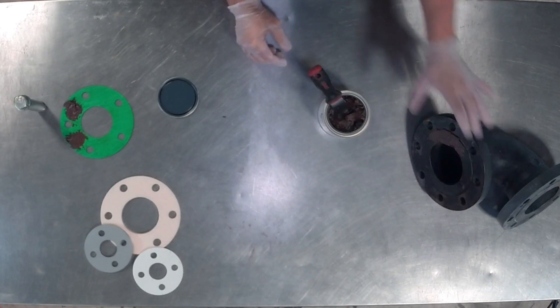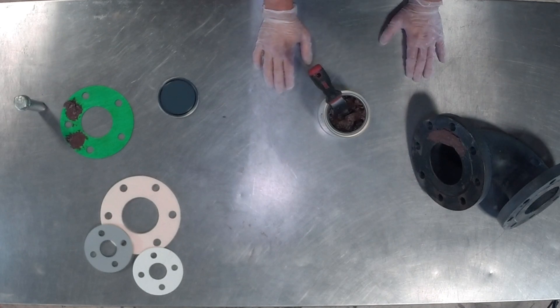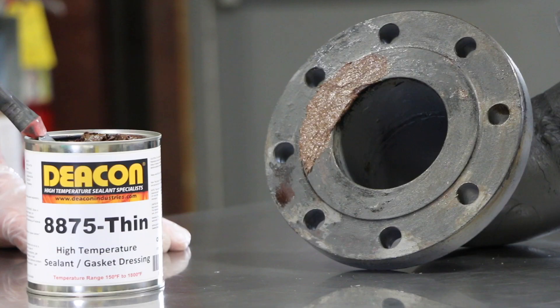After you apply this to the entire flange face, the product is going to cure in service with heat. If you had to disassemble the flange in the future you are able to do so — it's not going to act like a joint locker like some competitive type products might.